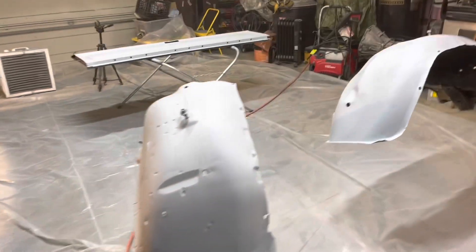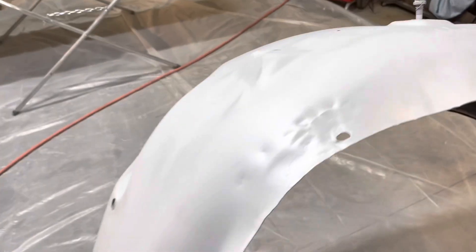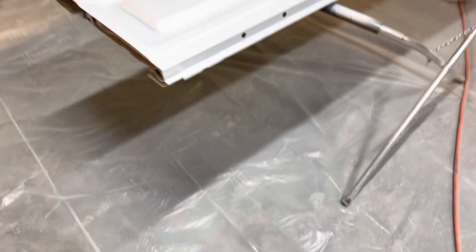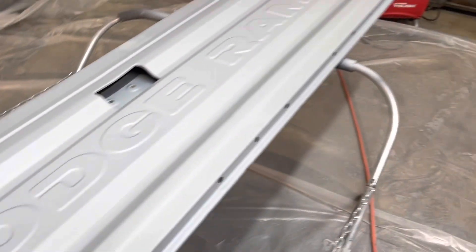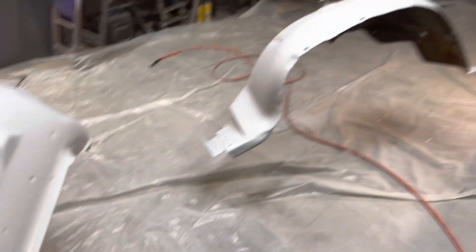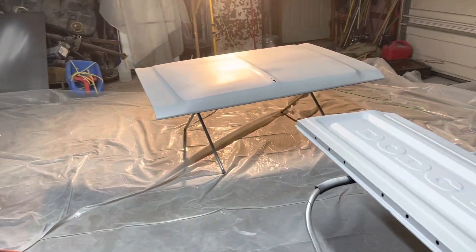We're going to give it a half hour and then do one more coat, but everything's looking pretty decent. We got some things on the hood that I don't like — I think it's shooting too much, my pressure might be too high. Hopefully that ain't water or something. We'll get that figured out. Tailgate looks pretty good. I still didn't get my body work perfect down here, but it's a lot better than what it was. Half hour, we'll put a second coat on, and then we'll start sanding on it tomorrow.